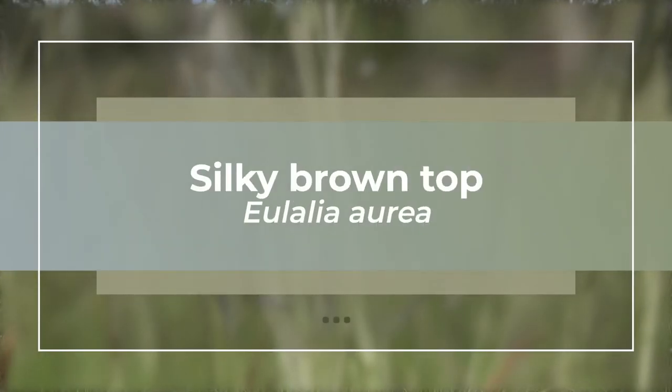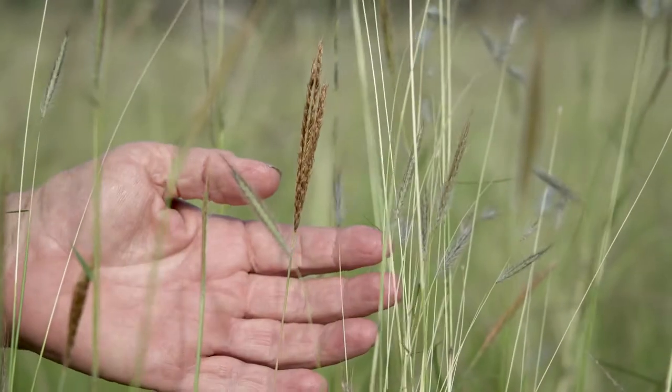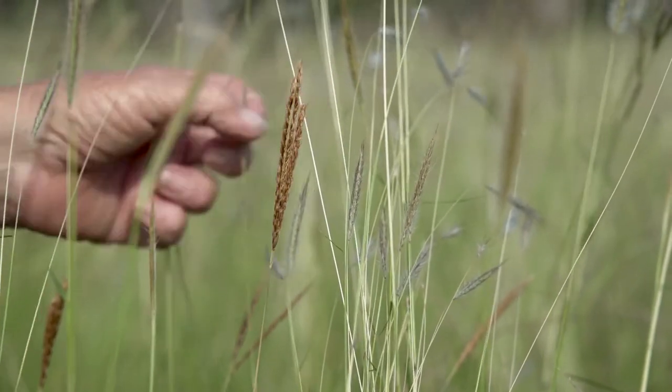Eulalia aurea — the common name is silky brown top, for obvious reasons. It's got a beautiful golden brown silky seed head.